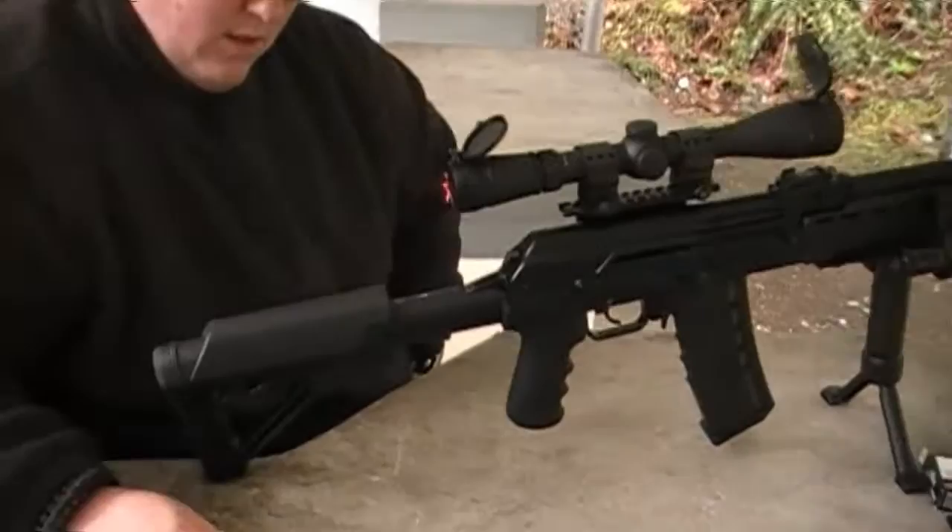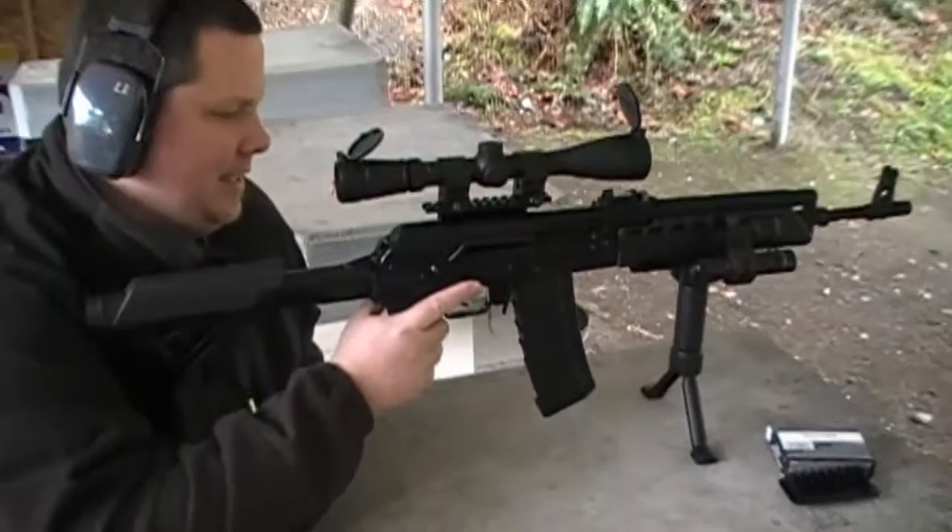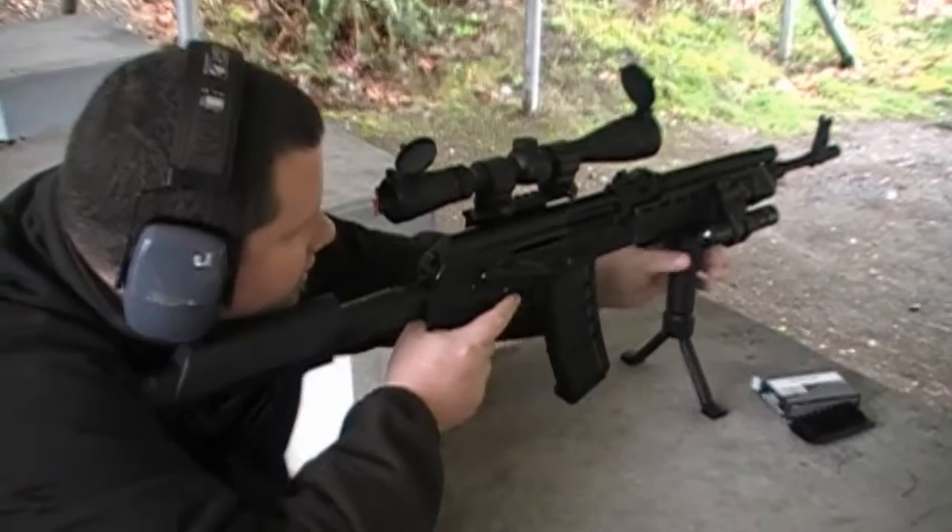Those are the first two shots guys with the converted Saiga 223. Looks like everything's functioning just perfect, so Ryan's happy. Alright guys, so here's Chad shooting the newly converted Saiga 223.